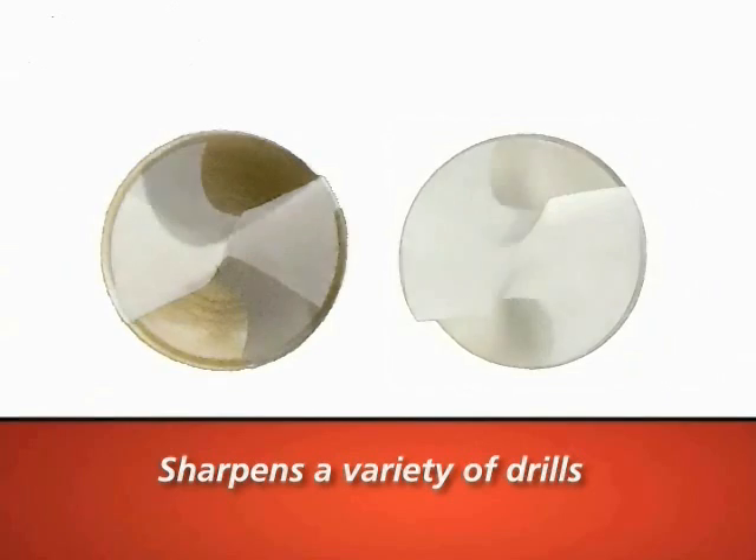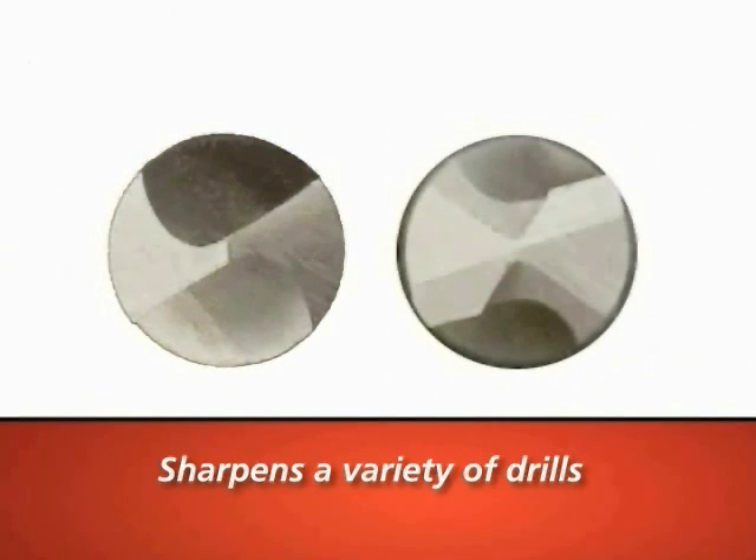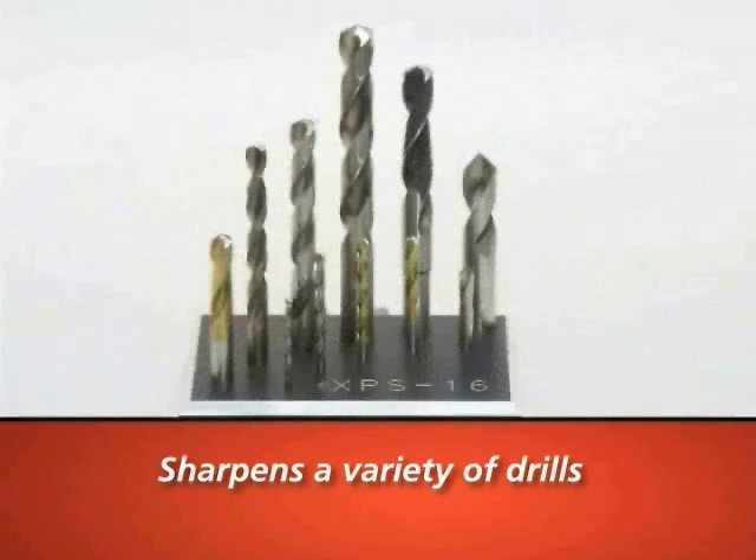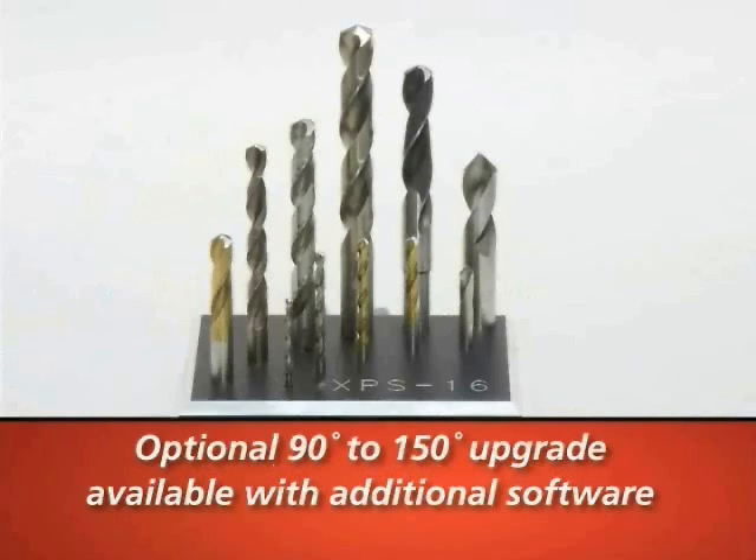It can sharpen both standard conic and four-facet points, as well as produce standard and high-performance radius split points. It will sharpen 1/8-inch to 5/8-inch drills, or 3 millimeter to 16 millimeter drills, and can create angles from 118 to 150 degrees.